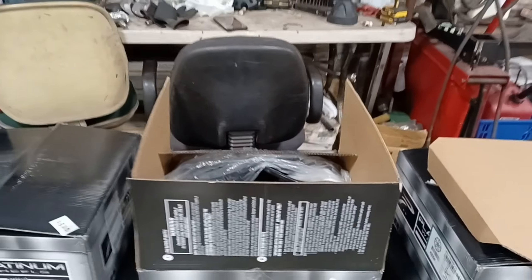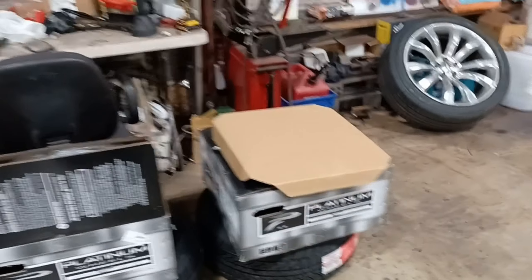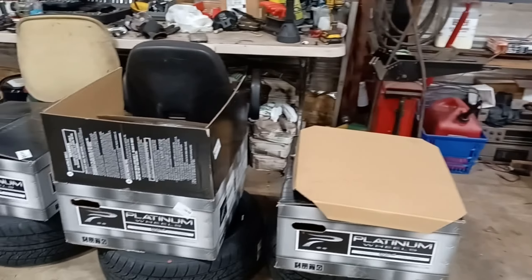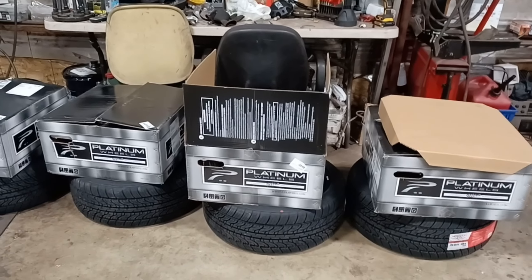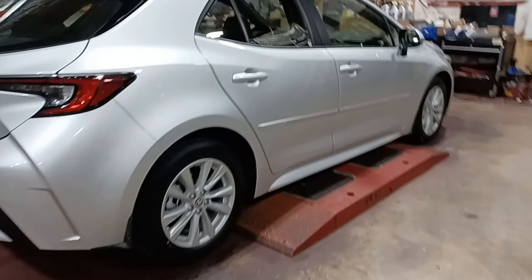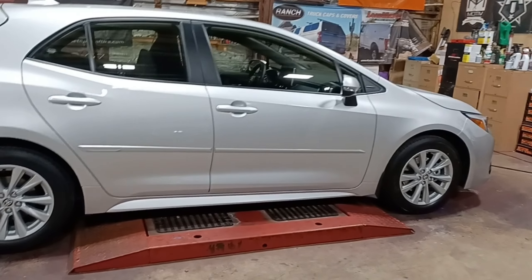We're about to take the sensors out of the original wheels. On newer cars I'd rather do the same specs but I wanted a little bit wider on the tires — it calls for a 205, I did a 215. I usually like the wider for better traction, I only go up a little because I don't want to touch anything. He said he wanted red calipers to match, so we're going to do the red calipers and get this car rolling.